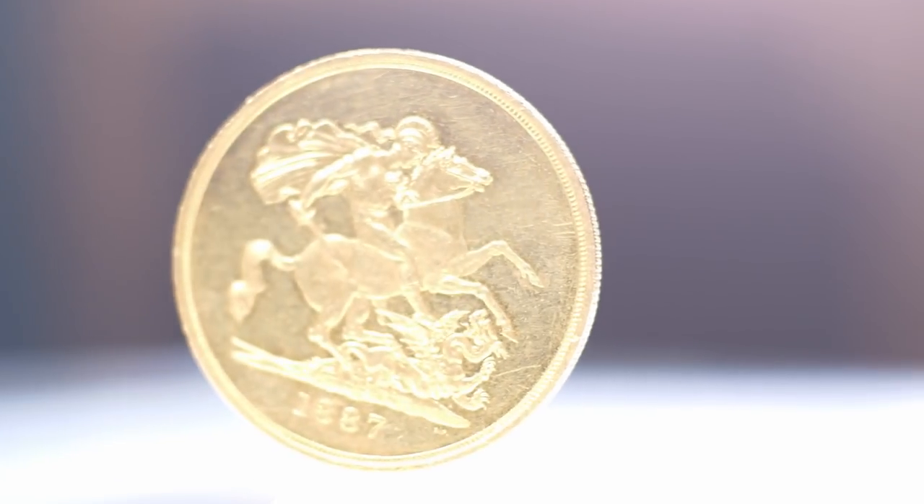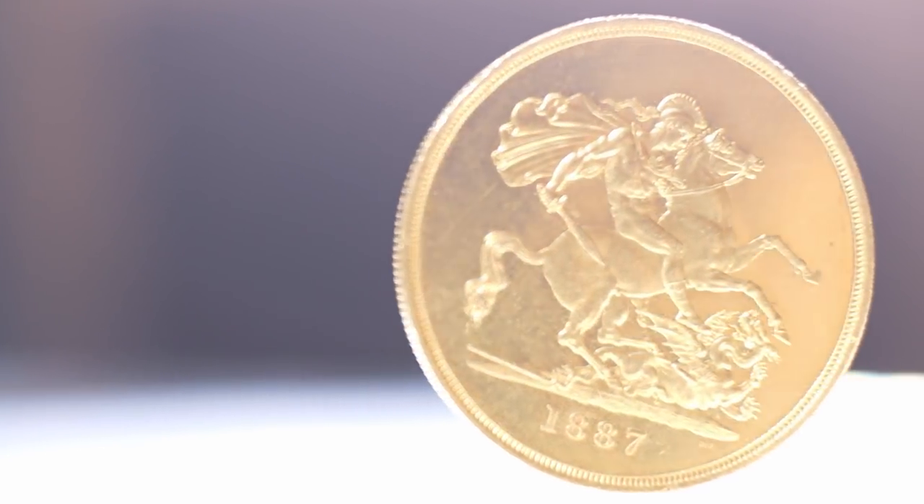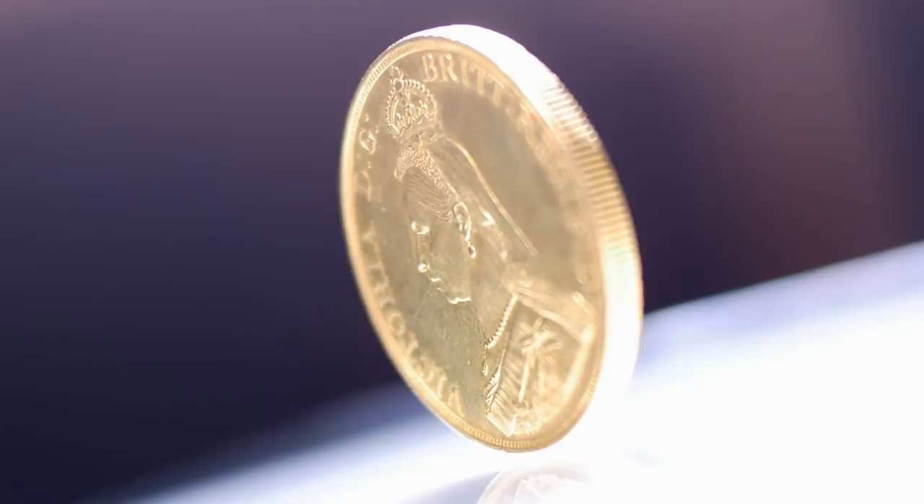Hello, I'm Laurence Chard. Today we're going to have a look at an 1887 gold £5 coin of Queen Victoria Jubilee issue.